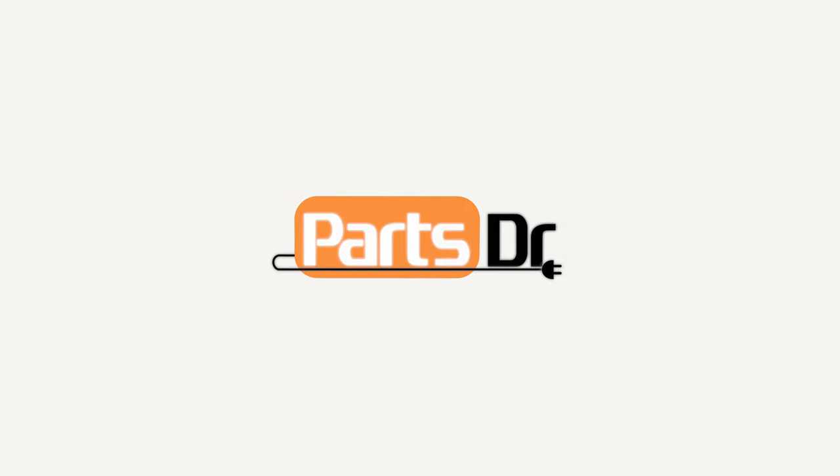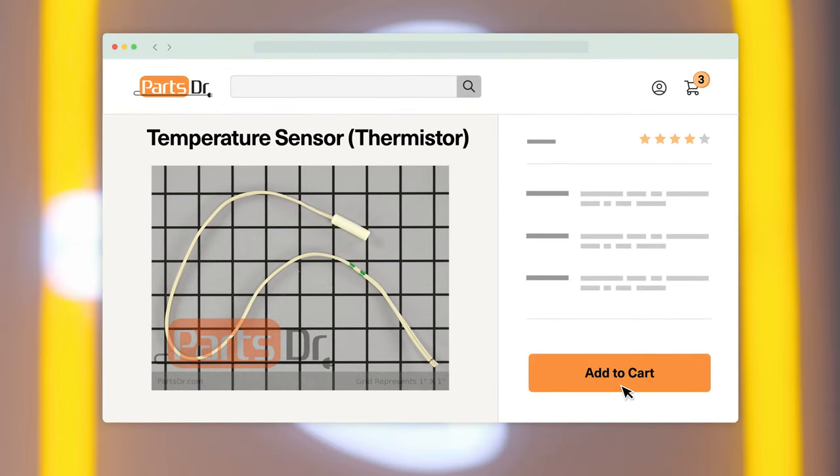Hi, this is Eric with PartsDoctor, and today we're going to show you how to replace the temperature sensor thermistor in your GE refrigerator. If you need a new temperature sensor thermistor for your GE refrigerator, you can check out our website, PartsDoctor.com, where we sell parts for all major appliance brands.